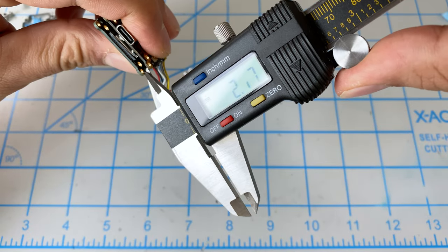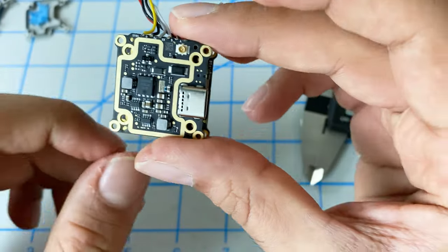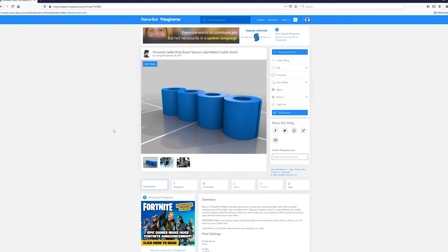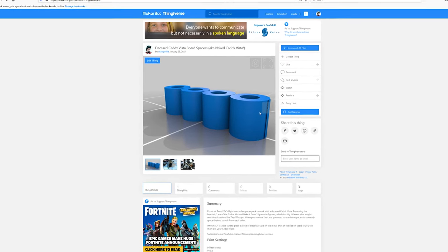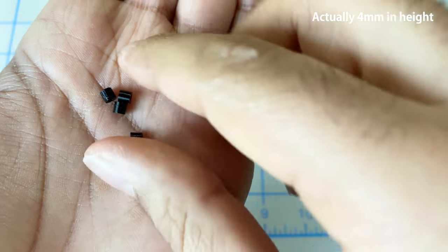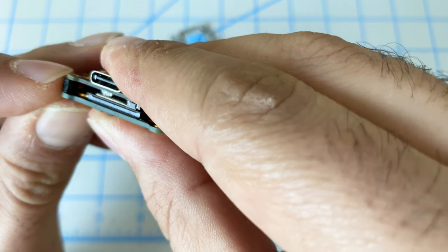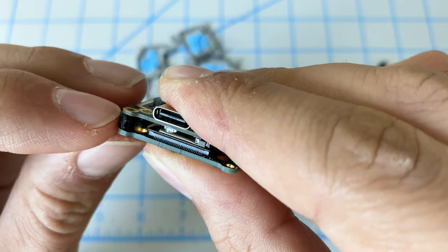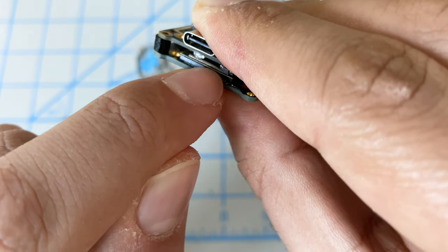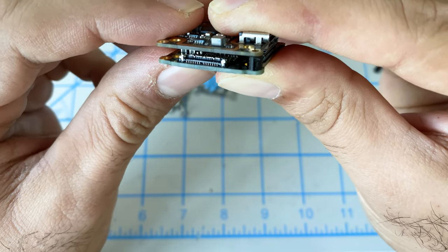Now we need to create some spacers — it looks like we need spacers that are about three and a half millimeters. Let's go over to our 3D printer and print out some M2 standoffs. You can get the print file from our Printables page — link in the video description. It only takes about three minutes; print them in TPU. We got our TPU spacers printed — these are 3.5 millimeters and they should fit in between the two boards perfectly. There's still a lot of clamping force on the boards and that will keep our ribbon cable nicely secured. The ribbon cable has a piece of foam on top to prevent damage, and this will prevent it from coming unplugged in a crash.